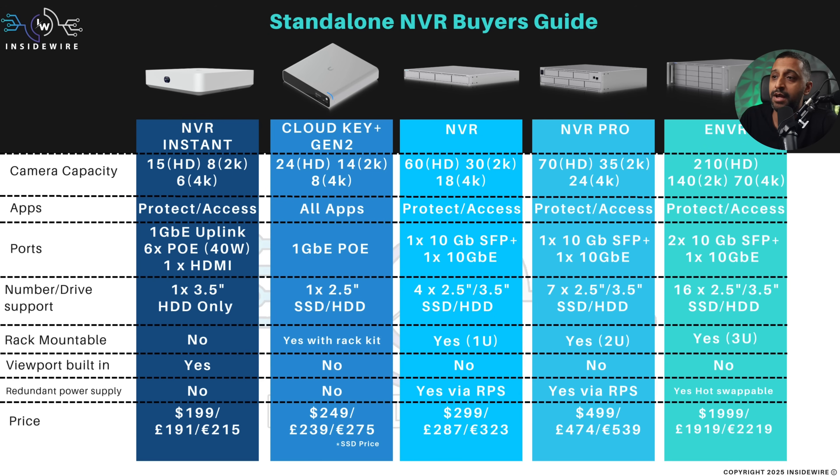None of them have a viewport built in. The NVR and NVR Pro have power redundancy through the RPS, but the eNVR has a hot-swappable PSU inside it. And as you go up, you jump up in price too.